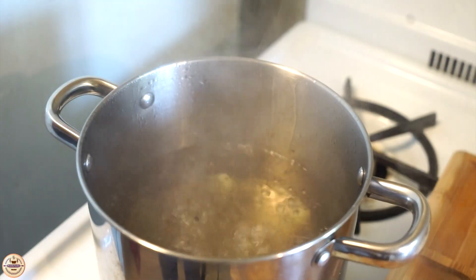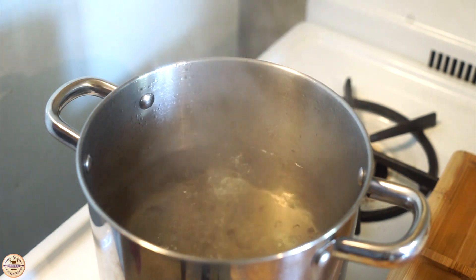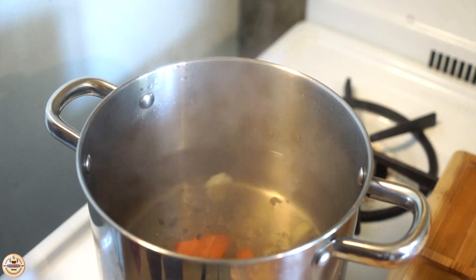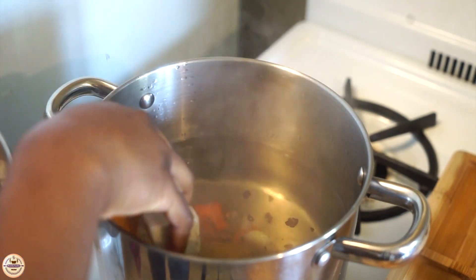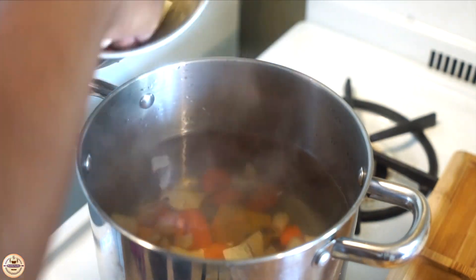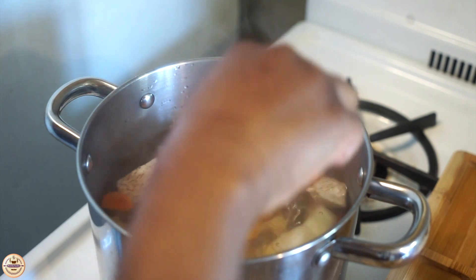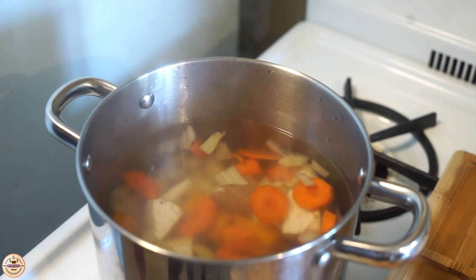The pot is already boiling, so now we're adding everything else I just showed you. I'm going in with my carrots first. They're all mixed up because I put them in water after cutting — that keeps them fresh so they don't turn color or look like they're going bad. I normally put them in water first, and then we'll mix this and let it boil just like we let the garlic and pimento seeds boil.